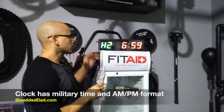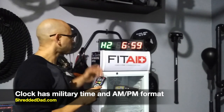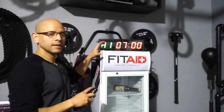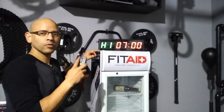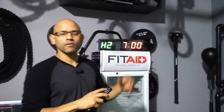Function number one — let's talk about the clock. You see over here H2 on the corner; that means this is the AM/PM format. If I hit 24-hour format, it goes into H1, and of course this is military time. Just know that H1 is 24-hour or military time, and H2 is the regular AM/PM format.